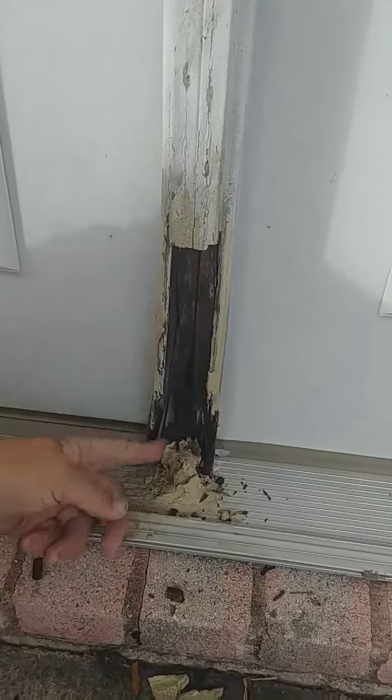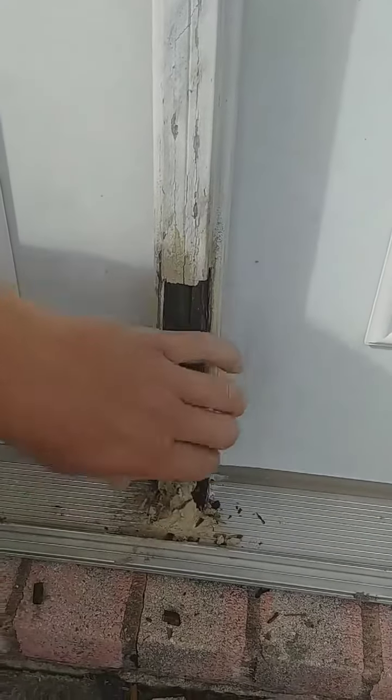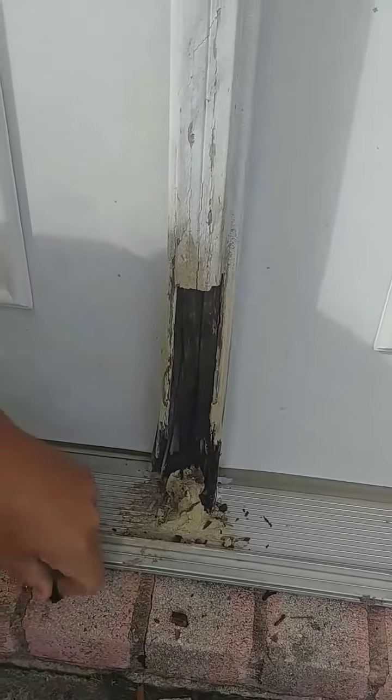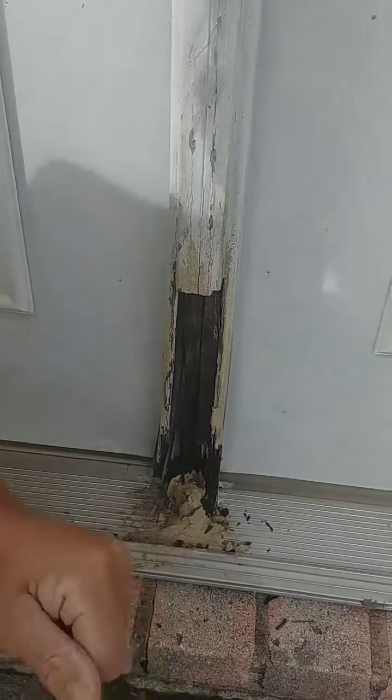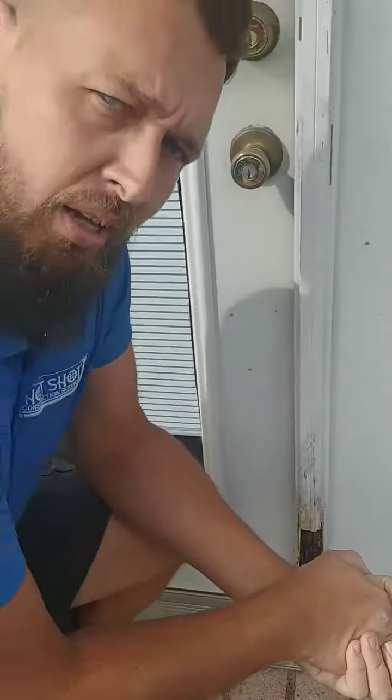We will swap this door out and give them a new sliding patio door. That's all vinyl. I'm going to go back with a PVC trim on the outside, and they'll never have a problem with me. If you'd like, please reach out to us at 281-914-3259.